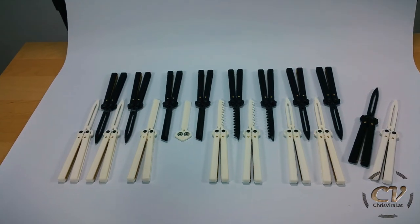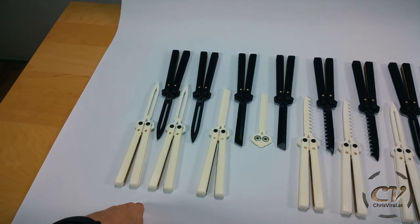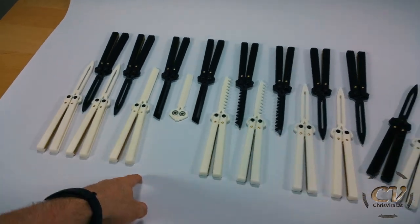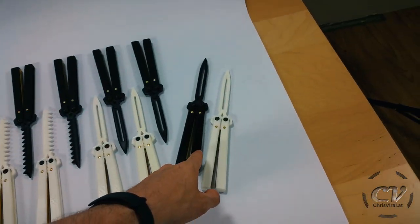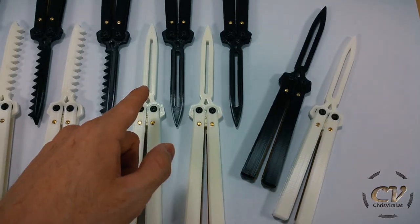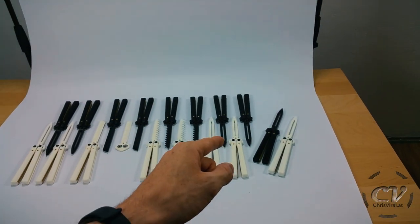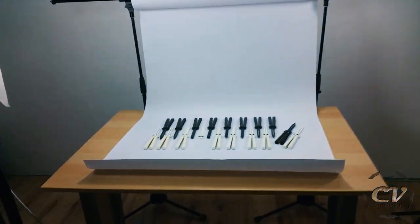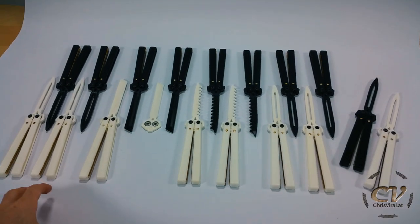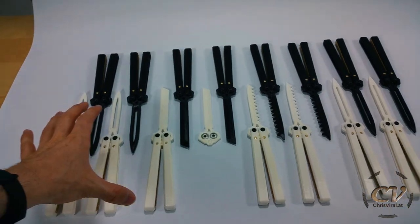These are the trainer knives right here — actually two of every color. So four spear point ones, four tanto ones, four serrated ones, and four weighted spear point ones. I have two spear point spares. When it gets to the weighted spear point, as you can see I forgot about the weights, so I need to insert them before taking pictures. Other than that, everything would be ready.